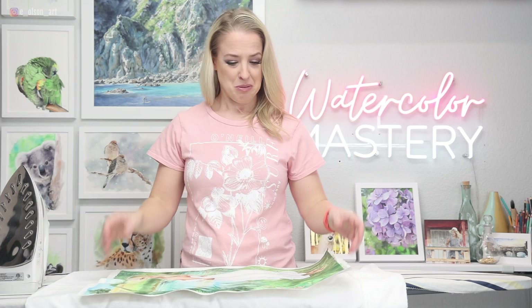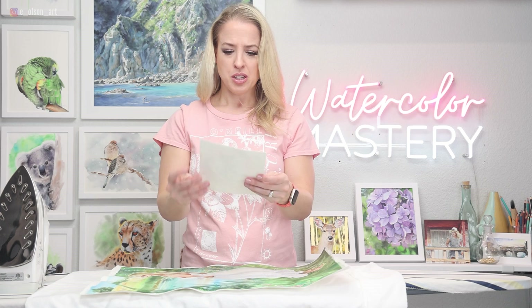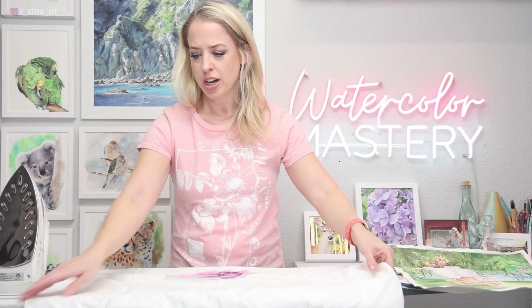Of course I'm trying it on something that I spent hours on — probably not a good idea. Maybe we should try a practice run on something a little smaller, just to make sure that we don't totally burn our watercolor painting. It might actually be a smart idea before just jumping into something that we spent hours on. This one isn't as bent — you can see it's slightly warped just a little bit and it's one that I don't care quite as much about.